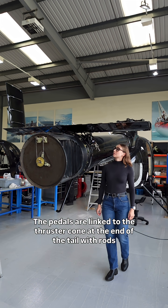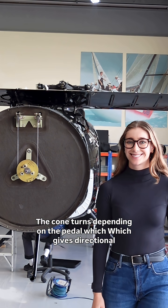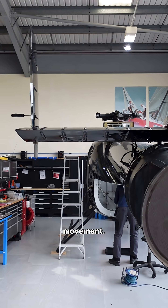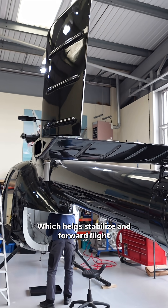The pedals are linked to the thruster cone at the end of the tail with rods and cables. The cone turns depending on the pedal input, which gives directional movement. The tail cone also has two vertical stabilizers which help stabilize the aircraft in forward flight.